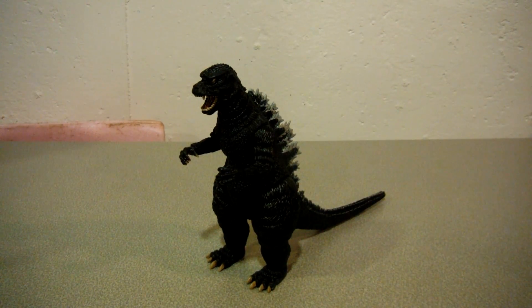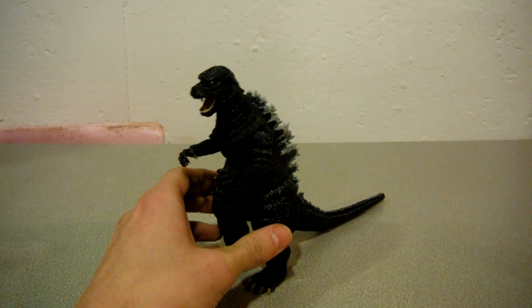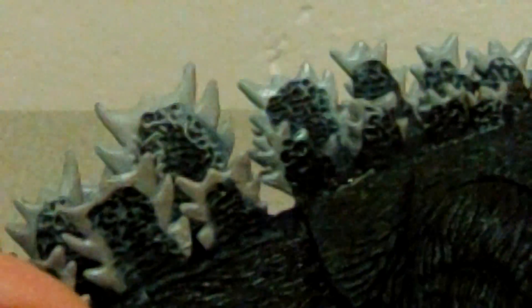Now onto the figure itself. I'm gonna start off with detail. The skin texture looks very, very nice — all the tree bark-like linear bumps, the rounded scales, the folds. The skin texture looks really good, and the spinal plates also look good, even though they're just a tiny bit short.